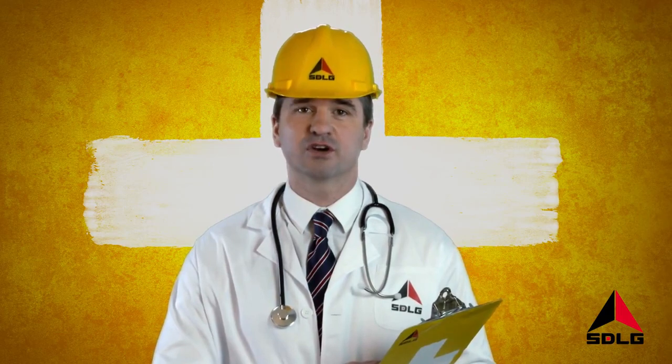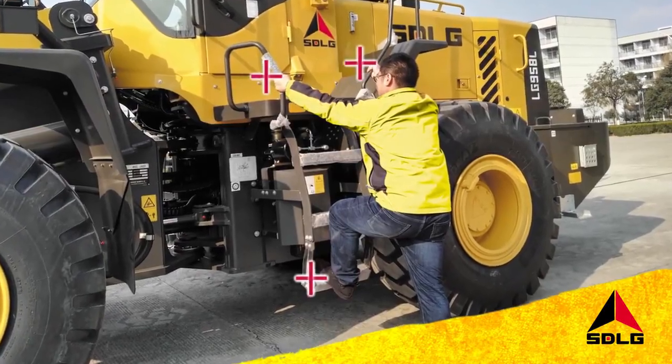Welcome to SDLG Top Tips. Here's a simple safety tip. Slips and falls account for the majority of accidents on construction machines, so make sure you follow the three-point contact rule on entering and exiting the machine. Remember, stay safe.